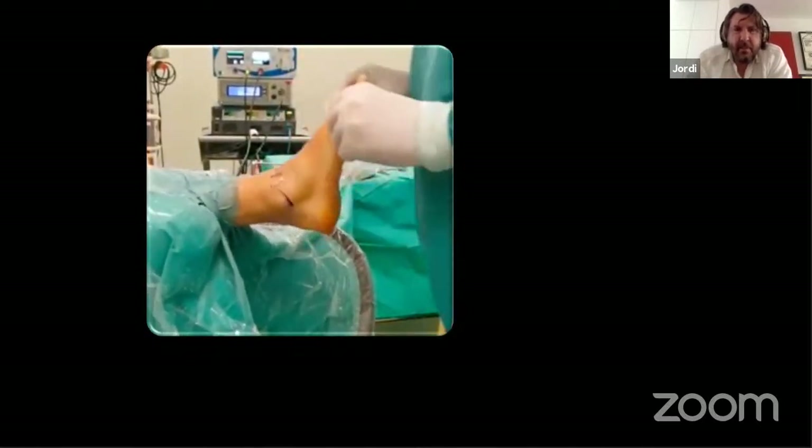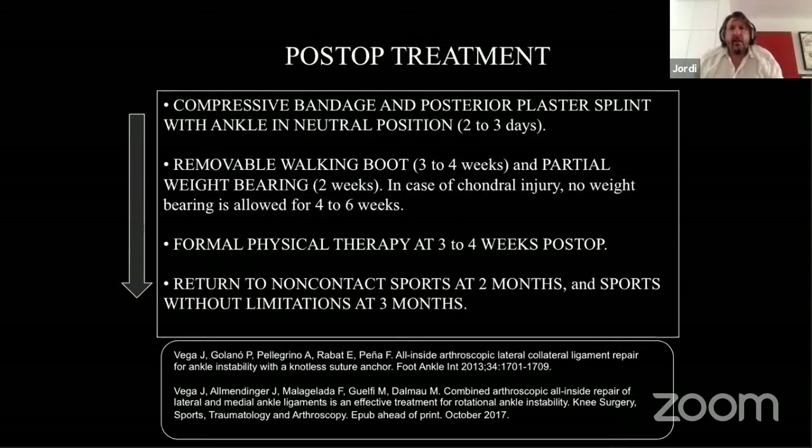Post-operatively for repair-only cases: immobilize for three to four weeks, partial weight-bearing after two weeks. After immobilization, the patient is sent to physiotherapy. Patients can start soft sports at two months but contact sports are not allowed for at least three months.